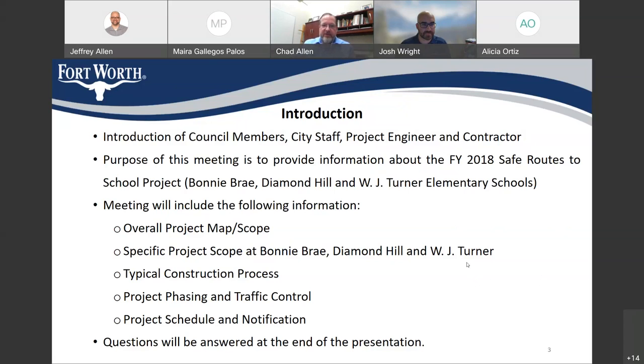The purpose of this meeting is to talk about the construction of the Fiscal Year 2018 Safe Routes to School project. I'm going to show an overall map and talk about the overall scope, then look specifically at the scope around the three schools: Bonnie Bray, Diamond Hill, and W.J. Turner. We'll talk about the typical construction process, project phasing and traffic control, and the project schedule — we're hoping to start construction next month. Residents will be notified about a week to 10 days prior to construction. At the end of the presentation, we'll try to answer all your questions.